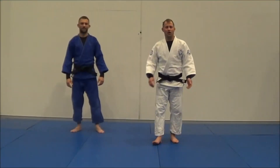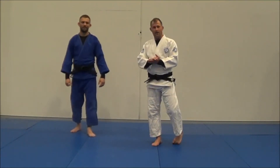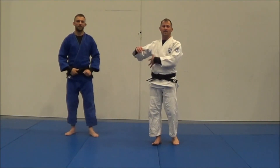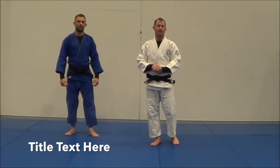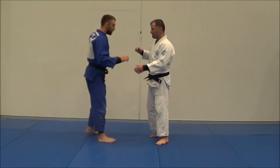Hey guys, Matt DeGruyne here from BeyondGraphing.com and TheUniversityOfGiro.com. Today I'm here with my friend Liam and we got an email from someone saying: when I'm in training, someone's always ducking under my arm, bear hugging me, and suplexing or uranaging me all the time. It's really frustrating — how do I stop it? It's pretty easy, really.